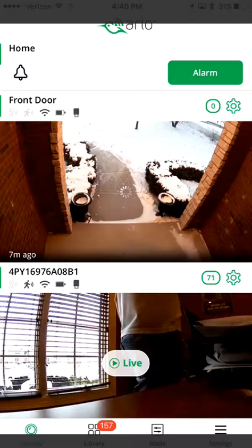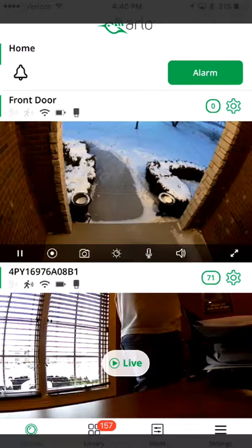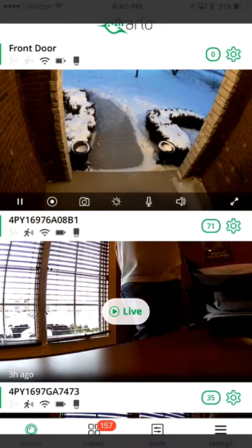Clicking on Live Status is going to show me in real time what's going on outside, and I can hear what's going on. I can push to talk — you see the little area right here — click Push to Talk, it'll connect. Hello, hello. That's it, click out of there.